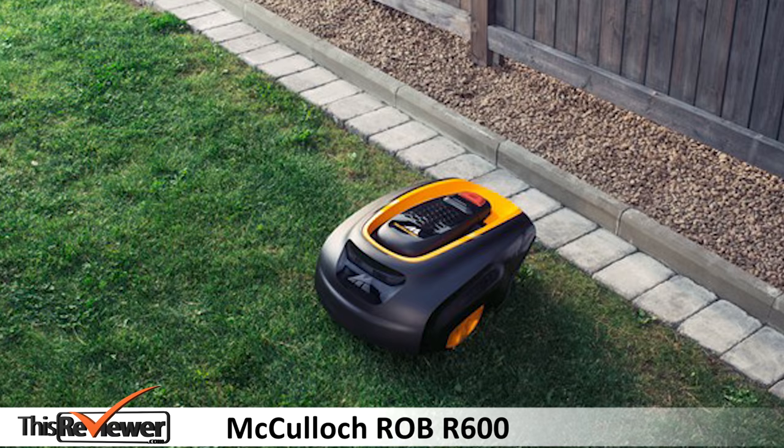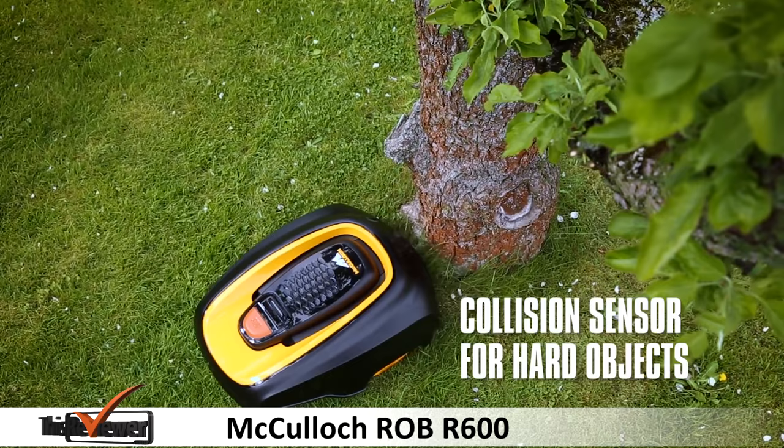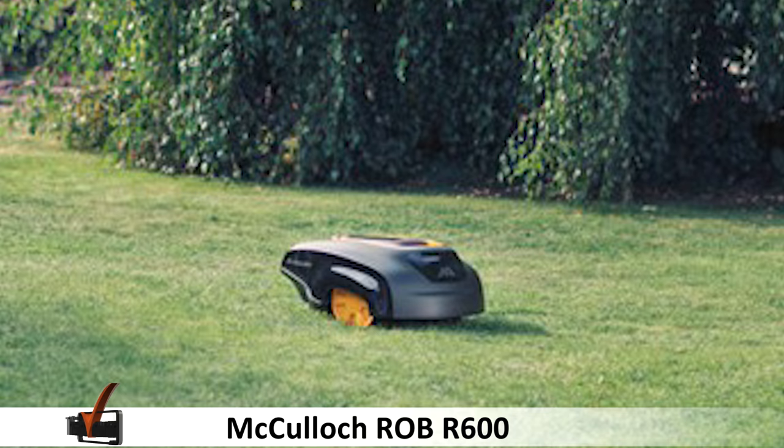Compared to other lawnmowers, the R600 is quiet and doesn't give off much more than a low buzz. At 59 decibels, the silent operation is really impressive.